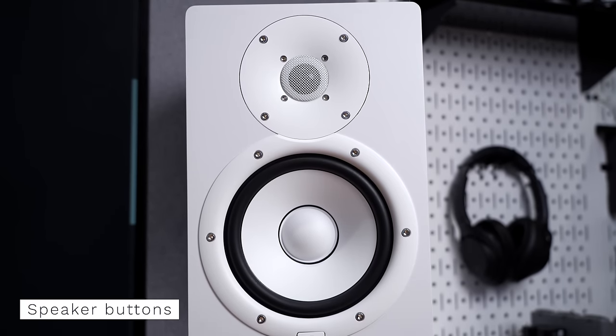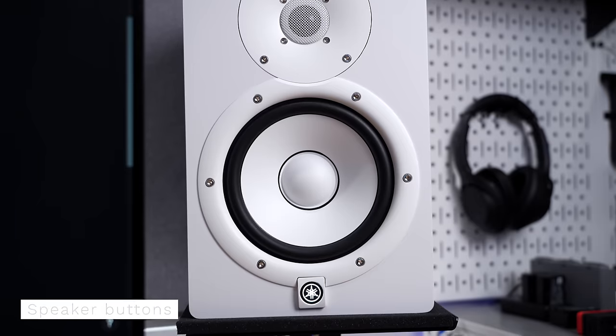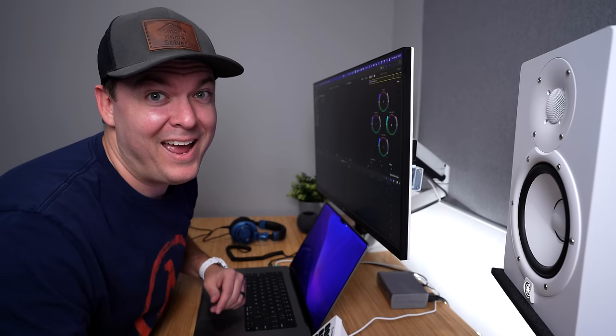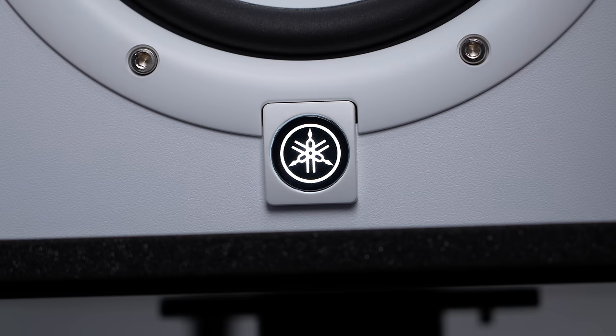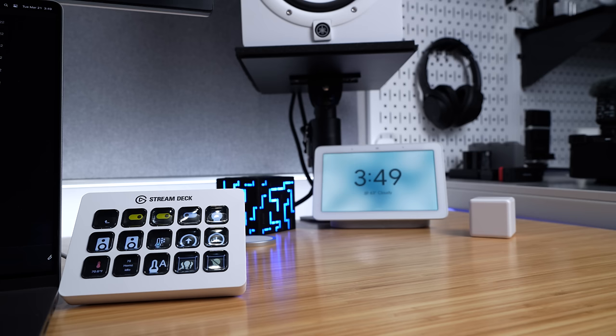Most things around my house are automated, like the speakers on my desk — it's a pain to reach the physical power switch. So I have them plugged into a smart power outlet strip that automatically turns on when I walk in the room and turns off when I'm not there anymore. But I don't always want them on, so I can quickly turn them on or off from the Stream Deck. It's the best of both worlds — automation and physical buttons.